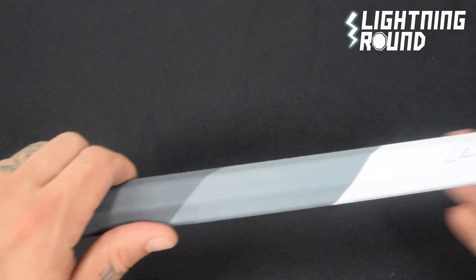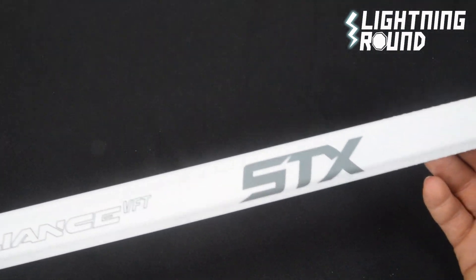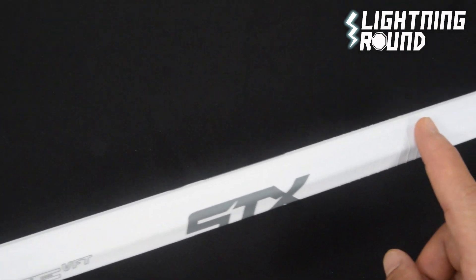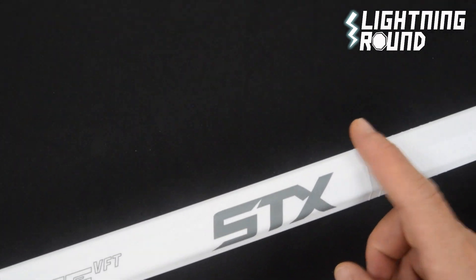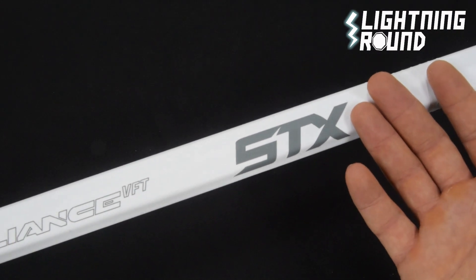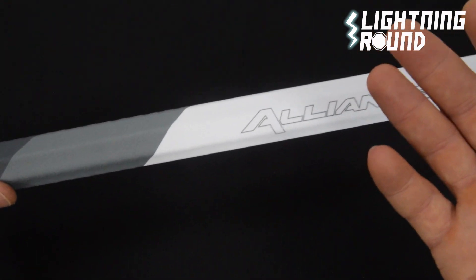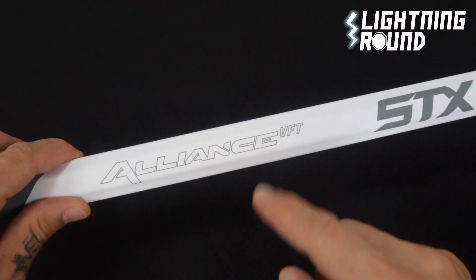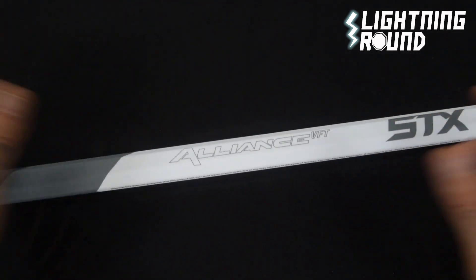On top of that, the whole thing is covered in a nice soft touch finish, with ridges at the top right where the head goes, which gives you added control. And it's got the player-preferred concave octagonal profile. That's the lightning round on the STX Alliance VFT composite attack lacrosse shaft — boom.